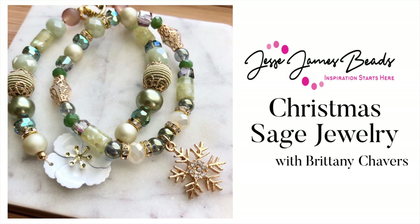Hey there, it's Brittany Chavers and I am back with a tutorial. Today we're going to use Holiday 2021 Christmas Sage by Jesse James Beads.